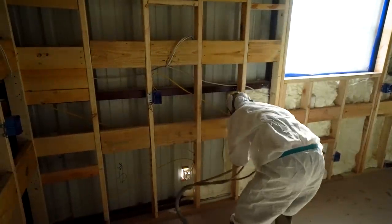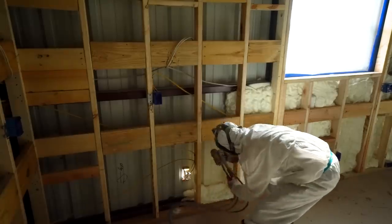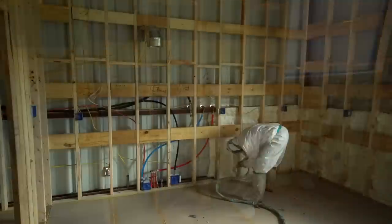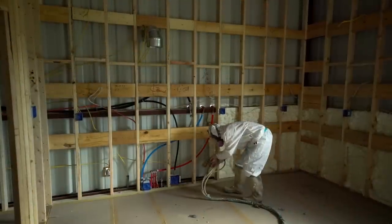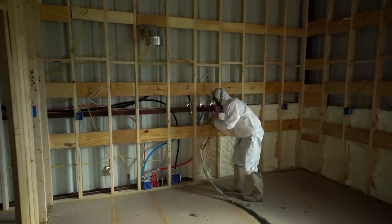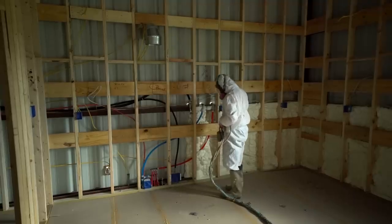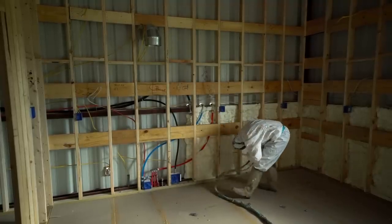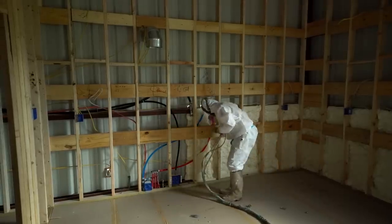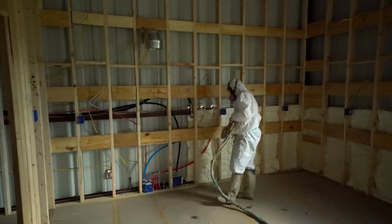On our barndominiums, we typically shoot the foam directly on the metal. I've heard people say that it voids the manufacturer's warranty. I have asked the manufacturer directly — they say they do not void the warranty. The foam that we apply is not going to void any warranty on any material, especially metal barndominiums. It actually adheres better to the metal and can protect it from any kind of moisture that could pass through. It actually would help hold the house together a little bit better. No warranty voids whatsoever with any manufacturers.